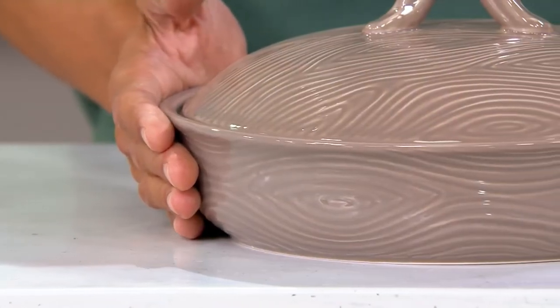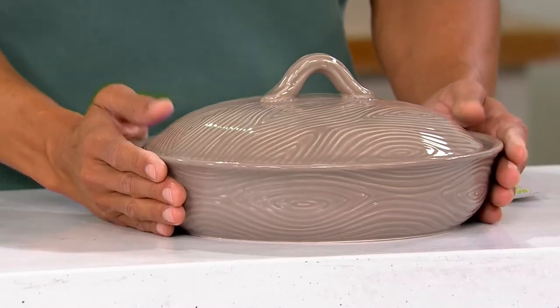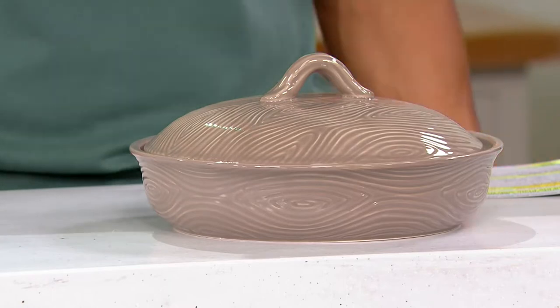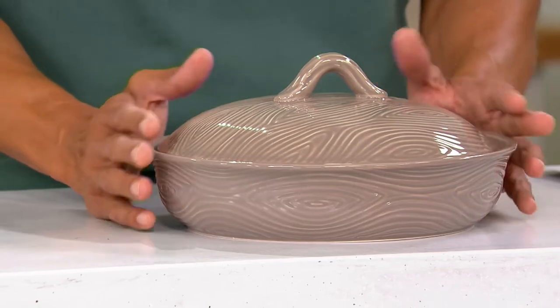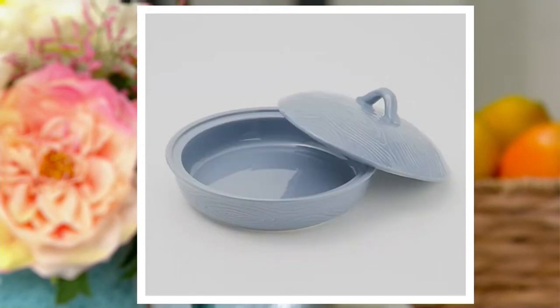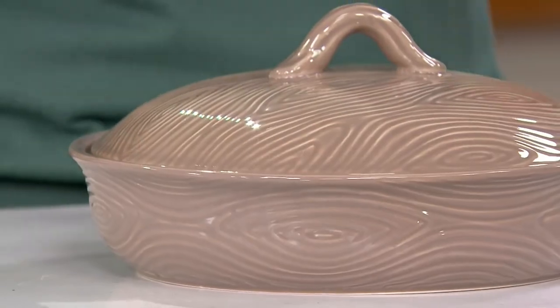This is 100% my favorite item of the show. This is K53888, the special edition woodland pie plate with dome lid. The QVC price on this is $26.68 with three easy payments of $8.89. This is a show-stopping piece, in my opinion. This color I have right here is the beautiful taupe.